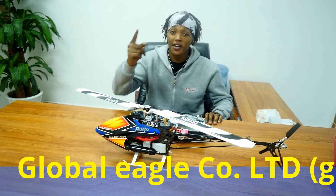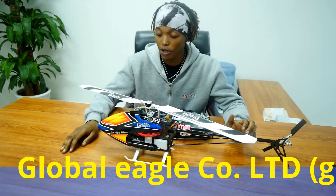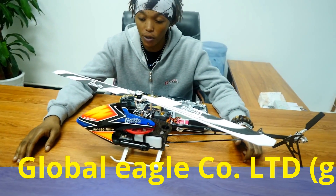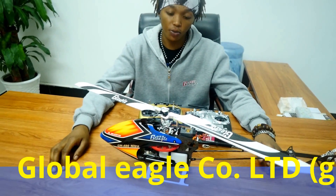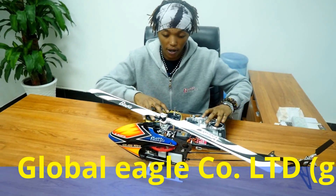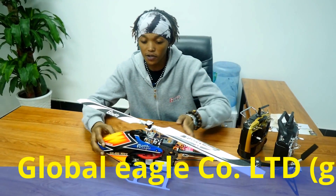Hey guys! My name is Moses and this is the Global Eagle Company. I will take you through a short tutorial about our helicopters and what exactly we do to make it stand out. First things first, I will put these RCs aside.